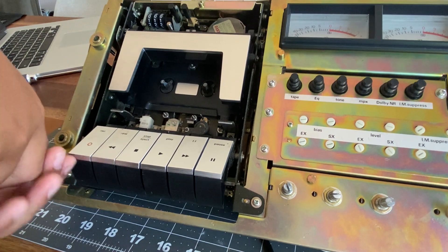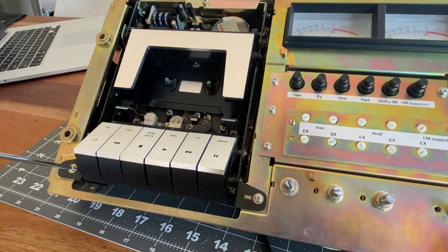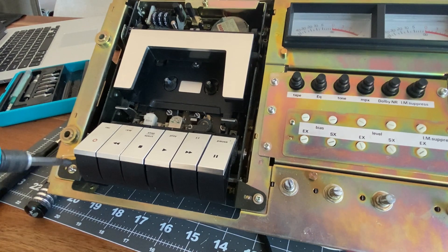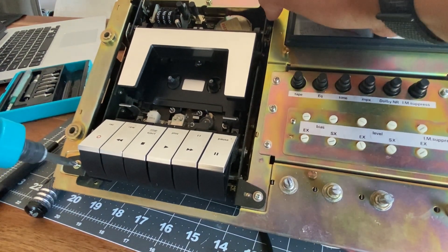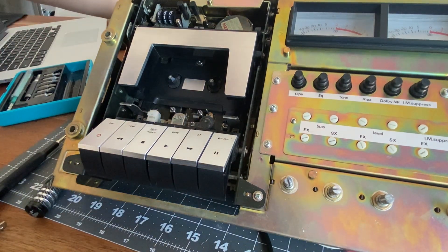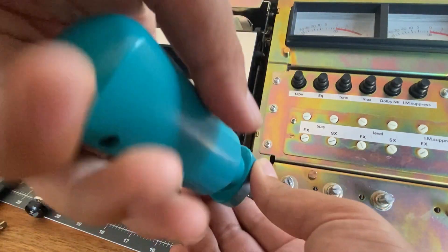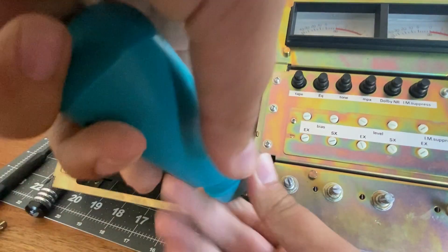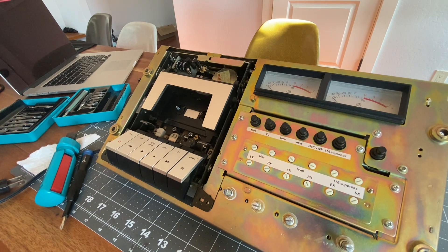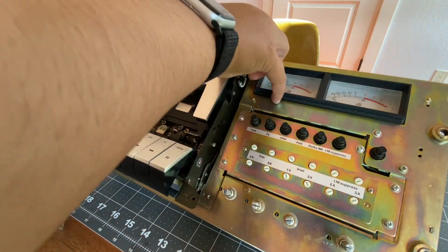These screws are on super tight — I don't want to strip them. I'm going to use a bigger screwdriver. There we go. I'm not sure if just these two screws will let us lift the mechanism out, but it's worth a try so we can get better access to whatever is blocking that pause button.